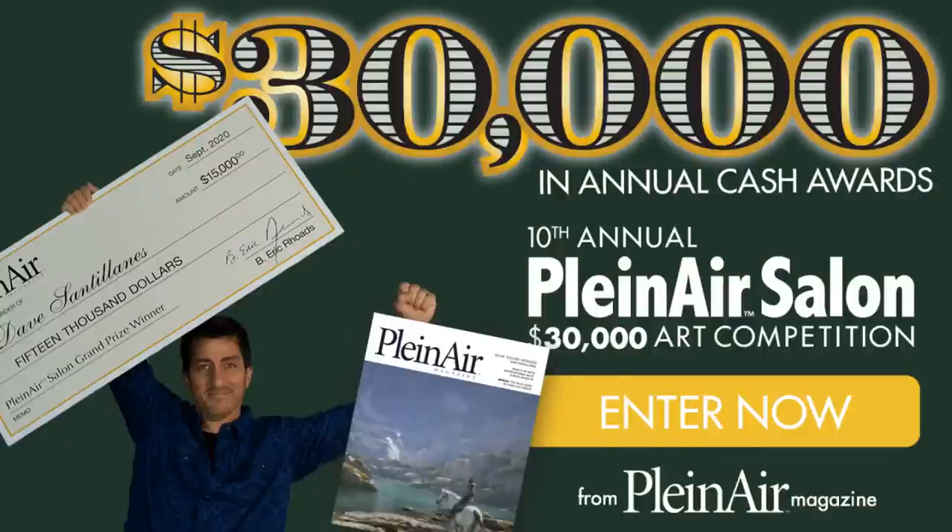A couple of other announcements: the $30,000 Plein Air Salon art competition monthly is ending at the end of this month — November. The monthly winners get put into the annual to win the big money, but there's still prize money. You can enter any painting. Every judge has different tastes, so if you entered something before and it didn't work, enter it again. I judge many art competitions — including the Art Renewal Center annual competition — so I know how people think.